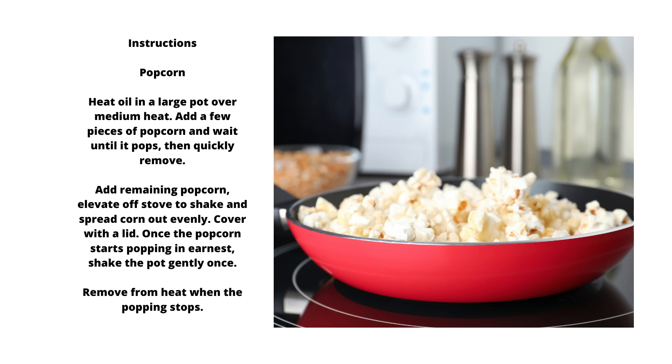Instructions — Popcorn. Heat oil in a large pot over medium heat. Add a few pieces of popcorn and wait until it pops, then quickly remove. Add remaining popcorn and elevate off the stove to shake and spread corn out evenly. Cover with the lid. Once the popcorn starts popping in earnest, shake the pot gently once. Remove from heat when the popping stops.